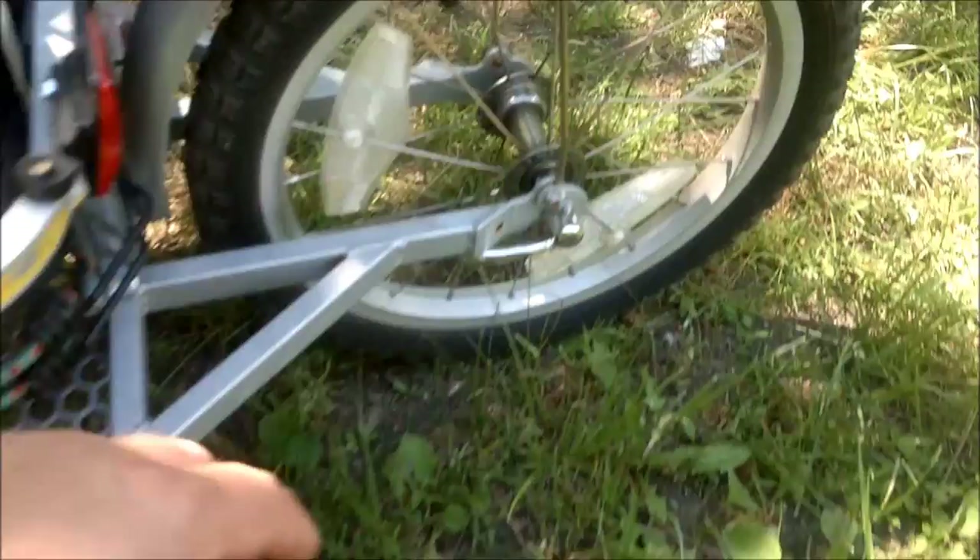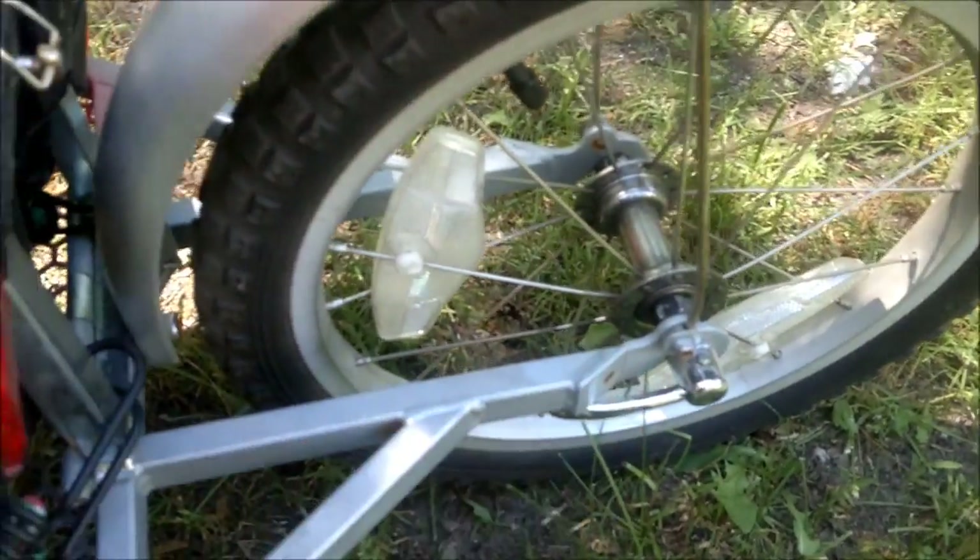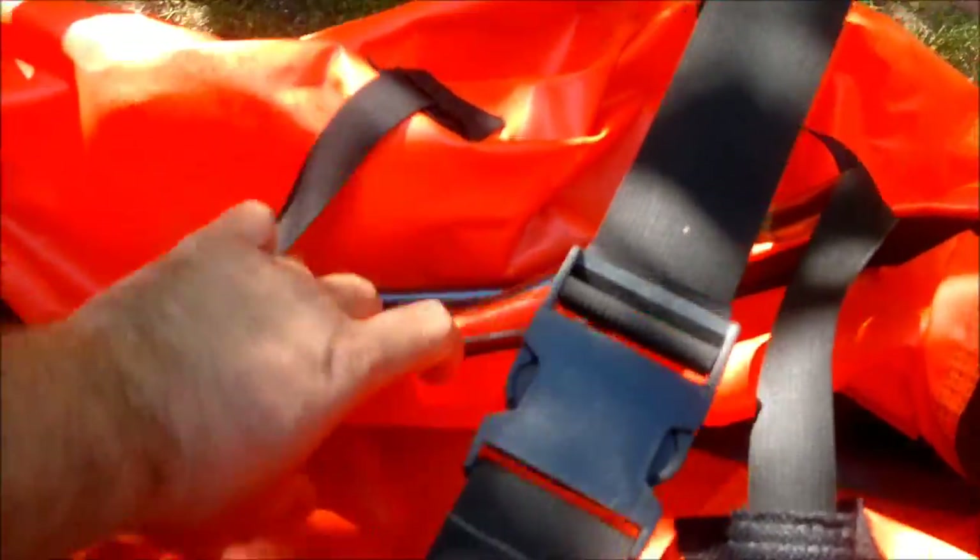We have quick-release wheels. I'm going to fold it. It's supposed to be a waterproof bag, but I never tested it. It's wet.